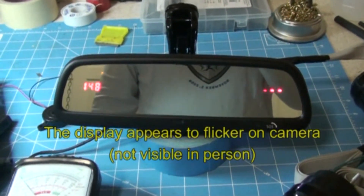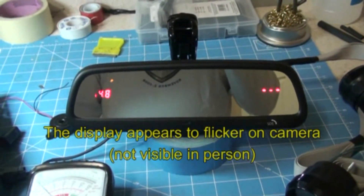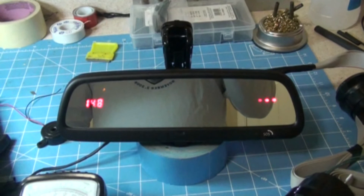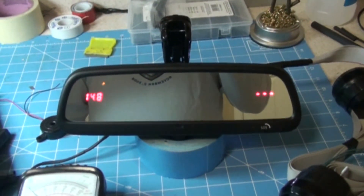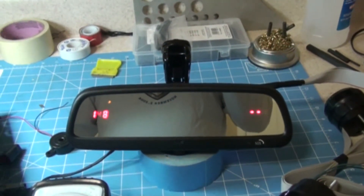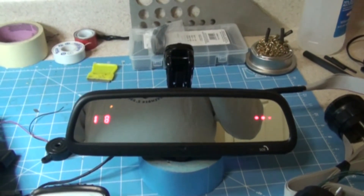One of the things we add to the mirror when we install the gauges is a small photo sensor on the back of the mirror. What that's designed to do is detect the amount of ambient light present outside the vehicle, basically telling the mirror or the gauges whether it's daytime or nighttime, and it will automatically adjust the brightness of the displays.